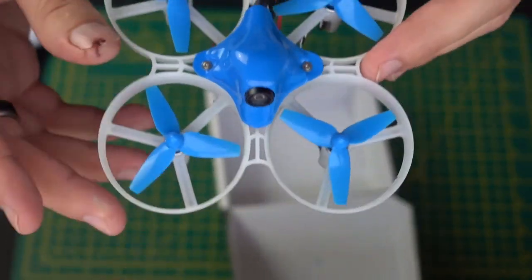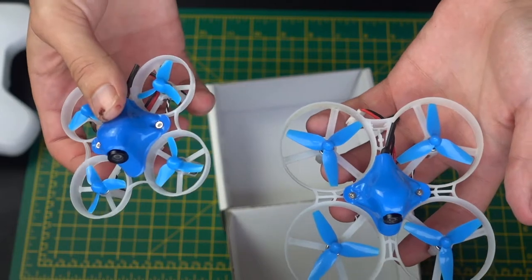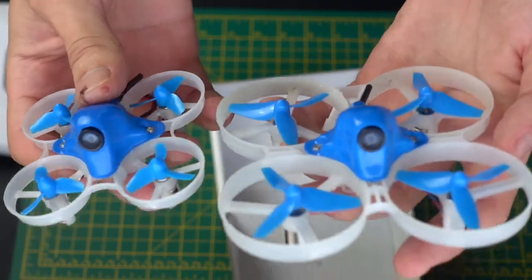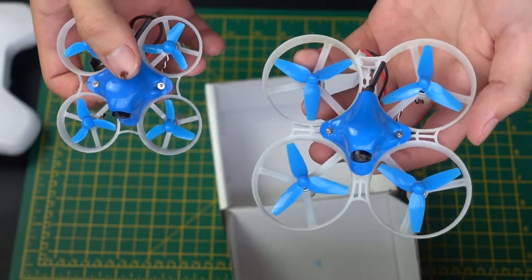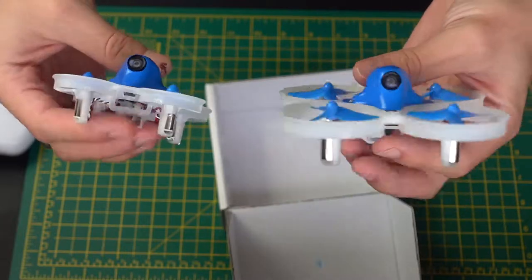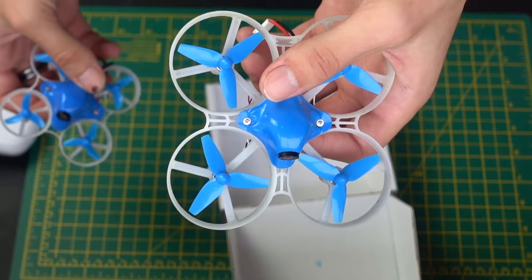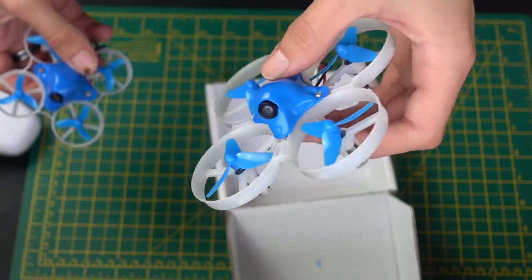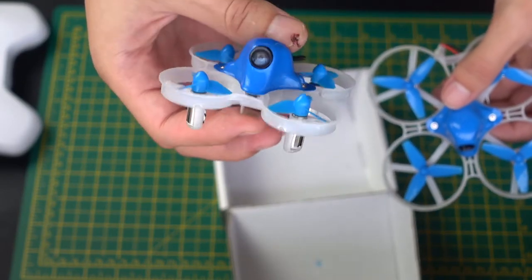I'm actually going to get the other ones just to compare. This is the Beta 65, and this is the 85. As you can see, there is a huge difference in the size of these things. And as you can imagine, because of that extra size and stability, the Beta 85 is a lot more stable in high wind. You can fly this outdoors in wind and it's going to perform so much better than its smaller cousin, the Beta 65.